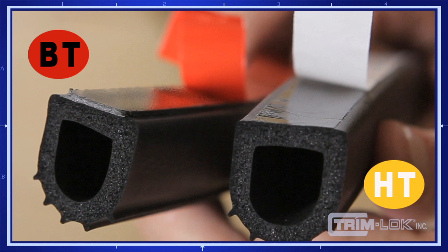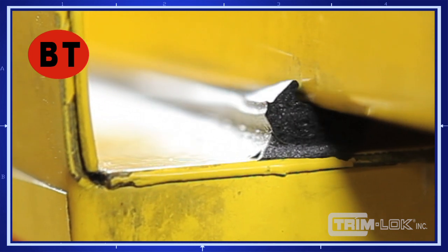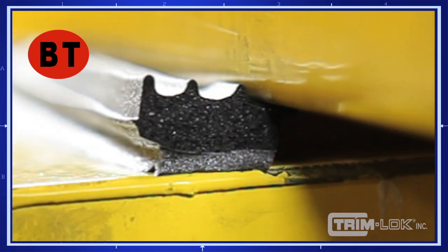The rubber seal on the left has BT tape applied to it, and the part on the right has HT tape. Our BT tape is manufactured with a cellulose fiber that acts as a shock absorber, allowing it to absorb a great deal of force and not transferring this force to the actual adhesive applied to the substrate. Here the rubber seal is being put through an extreme shear application. Notice that it remains securely fastened to the substrate as the foam flexes as it moves under stress of use.